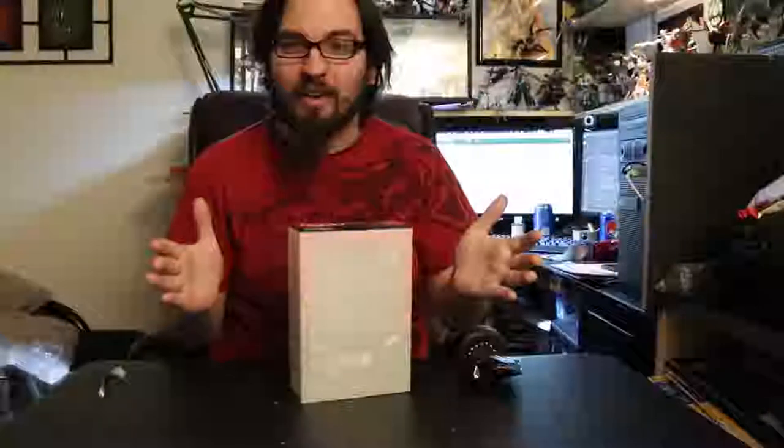Hey everybody, welcome back to an unknown author of TosakuGuy. I'm going to be doing an unboxing and review over a Figma that really slipped by the first release. This is a re-release — it's Joker from Persona 5. So stay tuned, let's check him out.